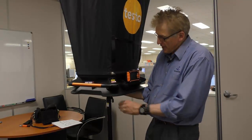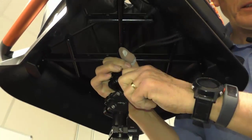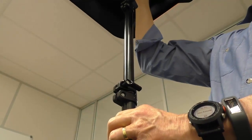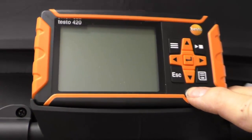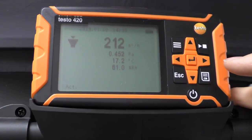Now we've put it together and we're under the vent here. I've just released these couple of knobs — they're tight so it'll fit in the case. Now I'm going to bring it up and put it over the particular vent and lock it off. We turn it on, hit this button, it boots up quite quickly and here are our measurements.